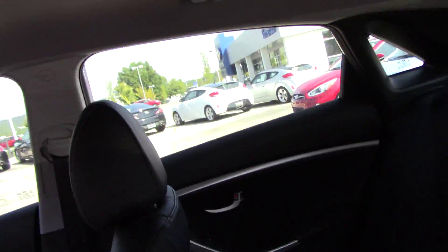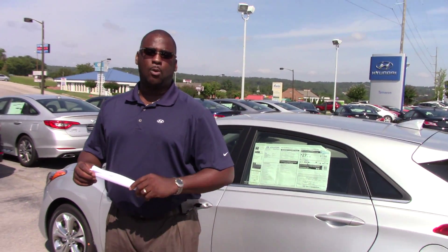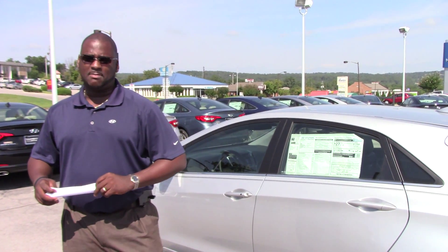The car is loaded out, and not only loaded out with features but also with warranty. Hyundai the manufacturer gives you 10 years, 100,000 mile warranty to the powertrain. We here at Tamron double that — we give you 20 years, 200,000 mile warranty to the powertrain, plus a 5 year, 60,000 mile new car warranty.